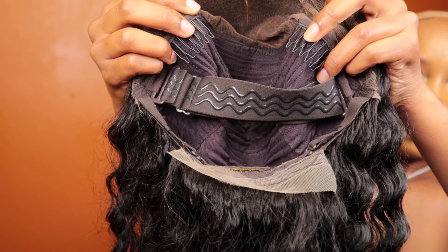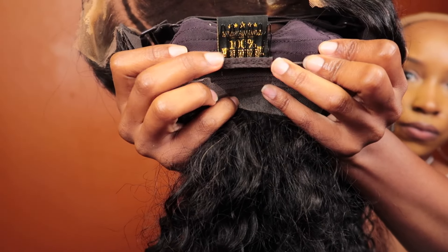Usually my cap size is a small, so they accidentally sent me a medium-sized wig. It's okay — it's human error — because at the end of the day I really wanted to show you guys how I made this work.